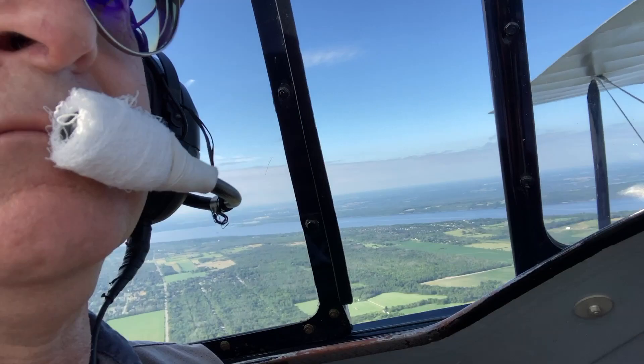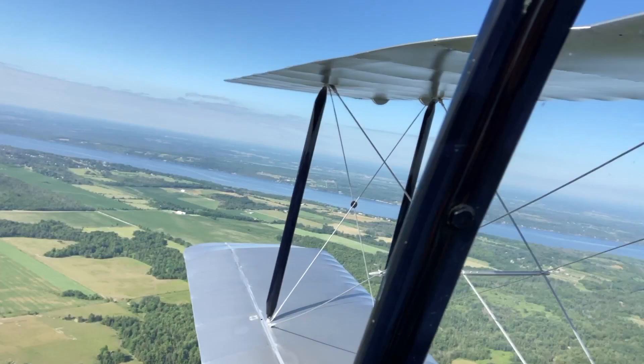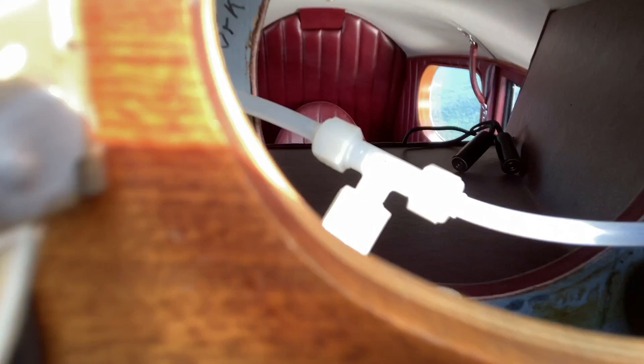So here we are flying. I'm just using my iPhone and holding it up, panning it around so you can see. This is over the Gatineau escarpment, that's the Ottawa River down there. Panning around from the pilot's view — you can see off my right wing tip. Here's looking through the cubby hole, you can see the passenger compartment there — nobody there right now. You can see some of the instrumentation, very basic.